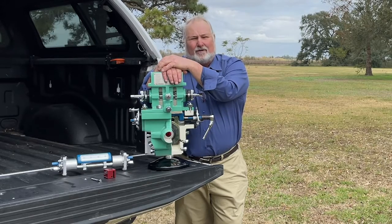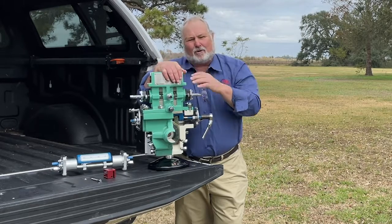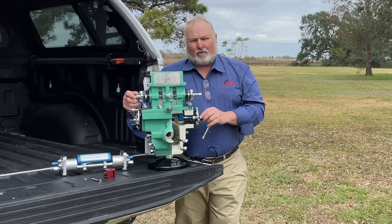Prior to that, I made my whole career in the oil and gas industry. In 1997, I got into the natural gas measurement field with A&R Pipeline, working on turbine meters and orifice fittings.